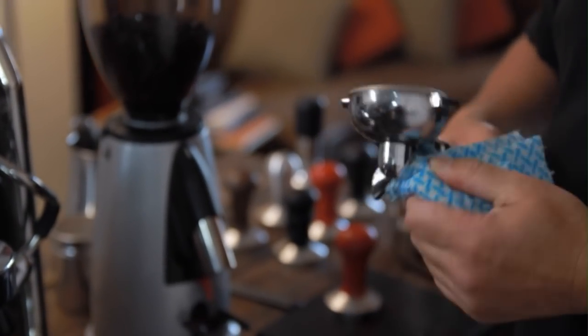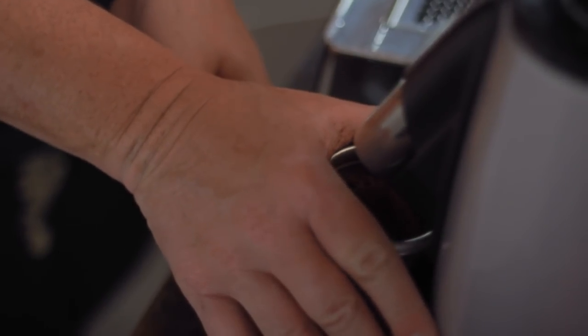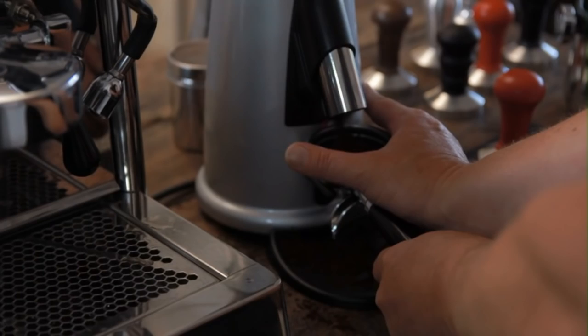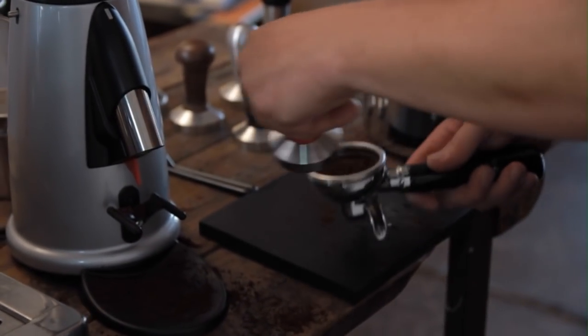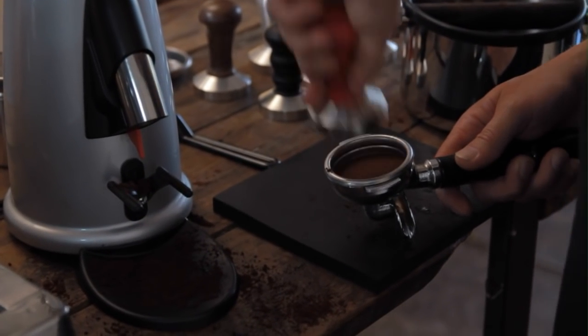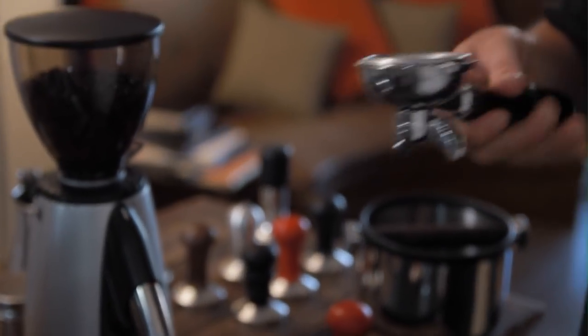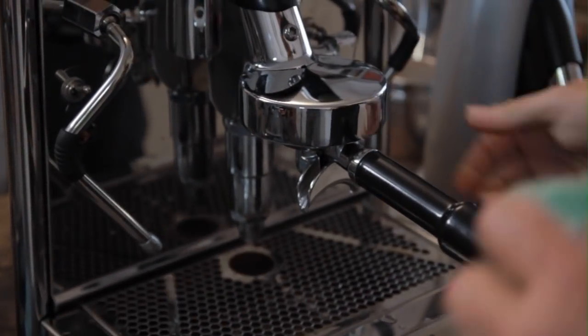To demonstrate a pour that goes too fast and will taste very sour, I'm simply not going to put enough coffee in. I'm loading it with my fingers catching the overspray. I have much less coffee in there. I'm going to tamp, I'm even going to crack my pack, and then put it on the machine. We'll see that it's going to pour out really fast.